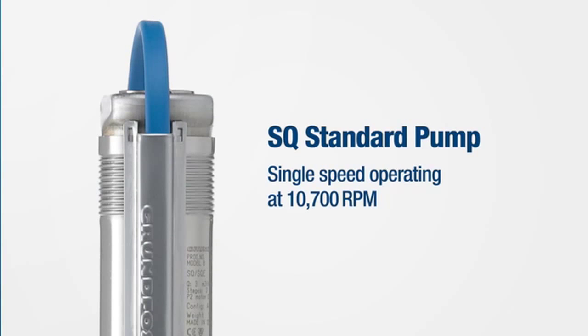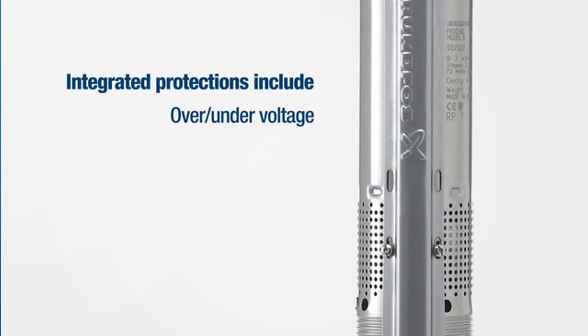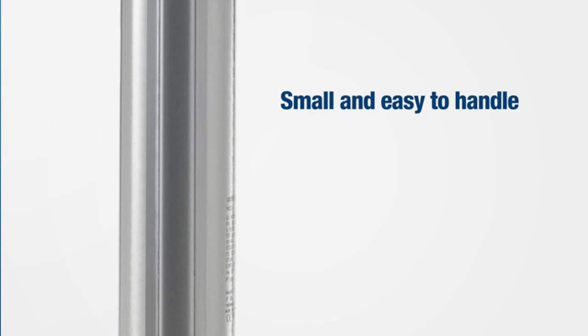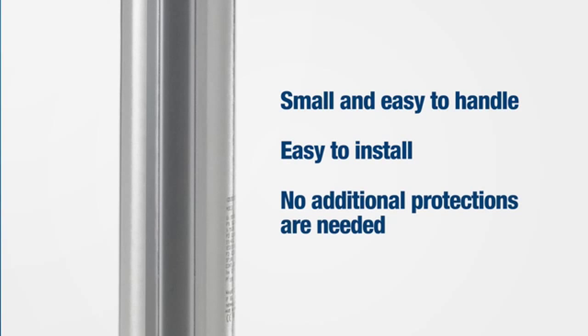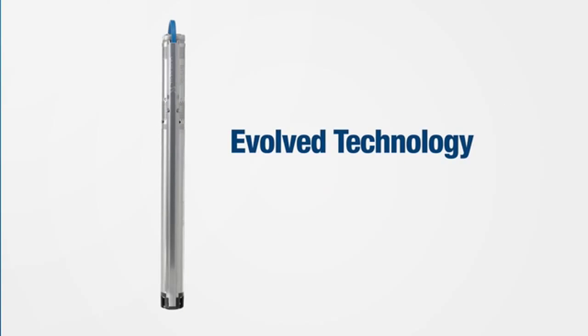The SQ standard pump is single-speed operating. The integrated protection includes over/under voltage, dry run, overload, over temperature, and automatic restart. It is incredibly small and easy to handle, which makes it easy to install, and no additional protections are needed. Put simply, it's evolved technology made simple.